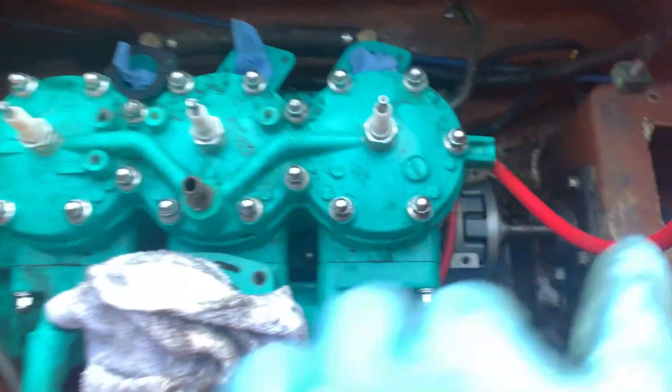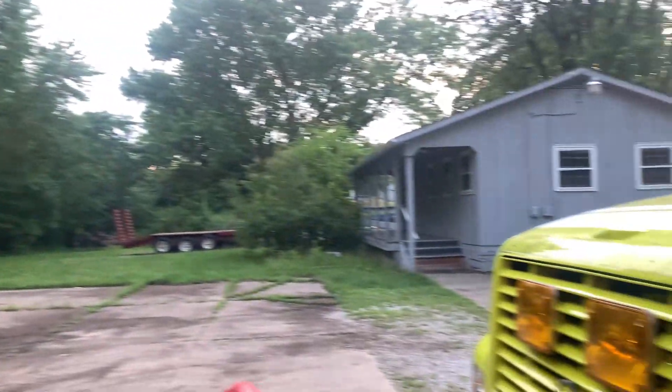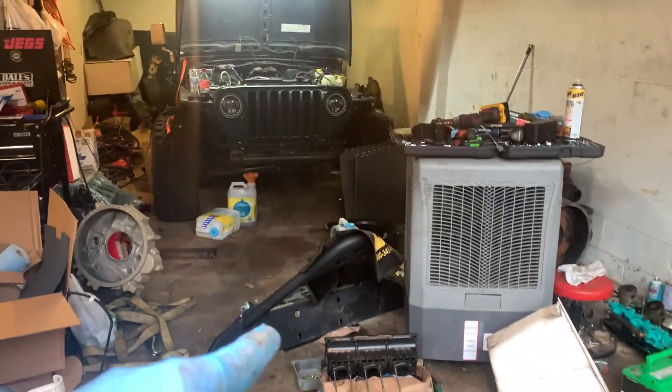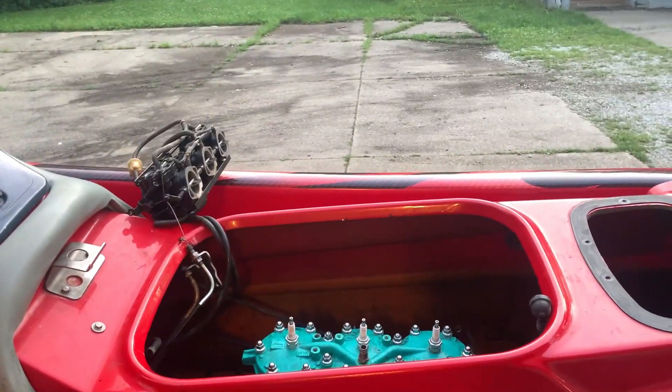Got the engine sat down in and coupled up. Now I just gotta put in all the bolts here. That will let me work on this thing while it's raining — there's rain all day tomorrow. I can just clean up the mess I've got going on, get it in the garage, and start on that so I can get it done and be out of the rain.